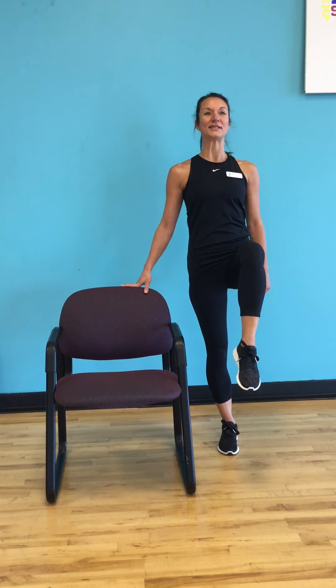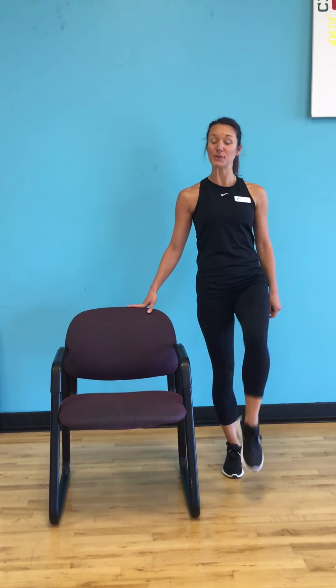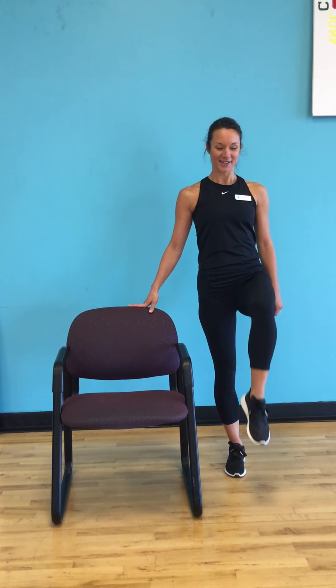The first exercise we're going to do is a right leg knee lift. Our core is nice and tight, shoulders back and down, tummy is tight, and we just do a single lift. We're going to do that eight times to start. What I'm showing you today is just an example — I want you to challenge yourself and do as many reps as you can. Up for three, down for one.